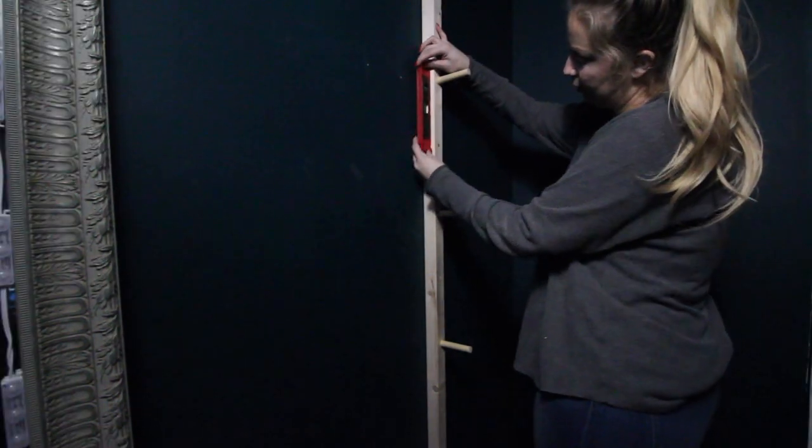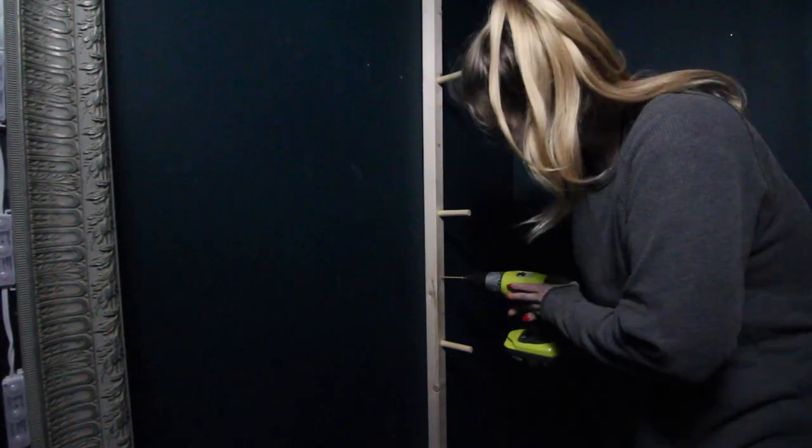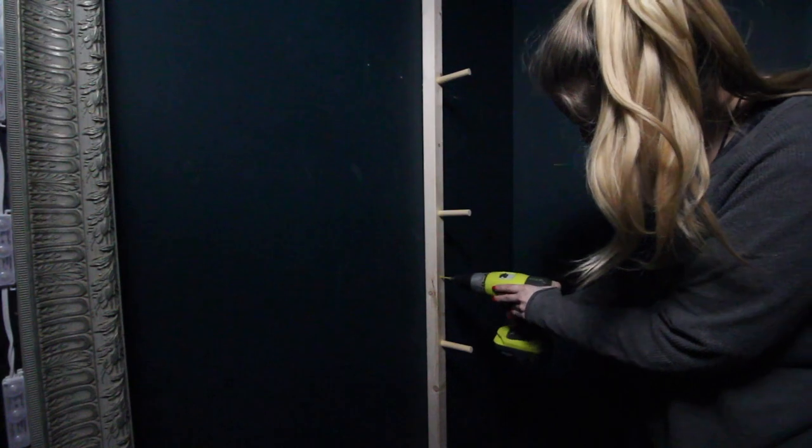Next, screw in through one of the holes onto a stud on the wall, then use a level to make sure that it's actually straight before you start screwing in the other sections.